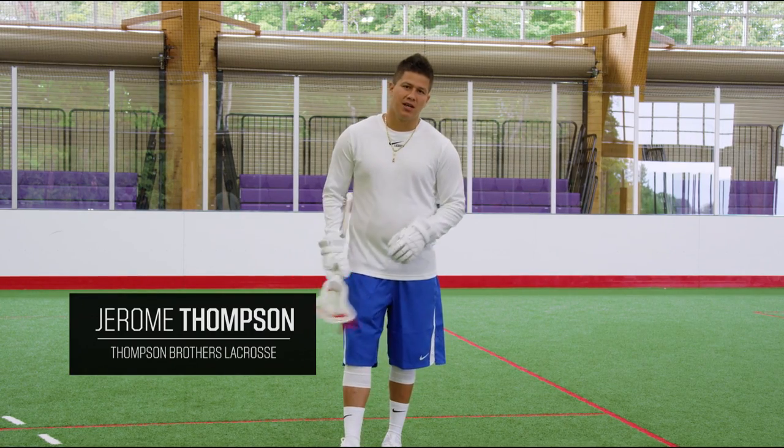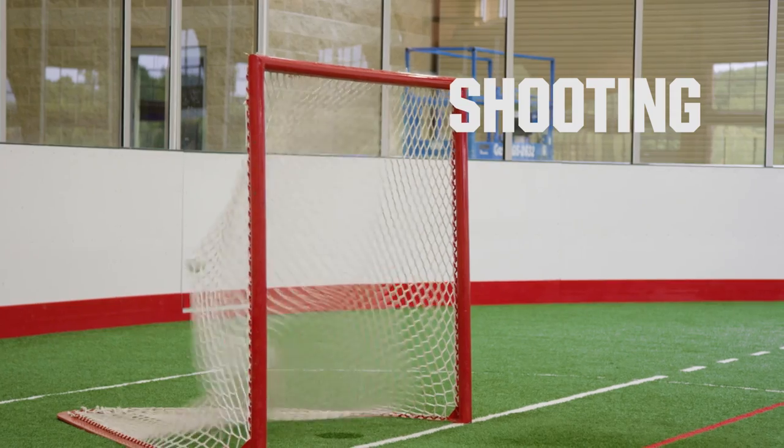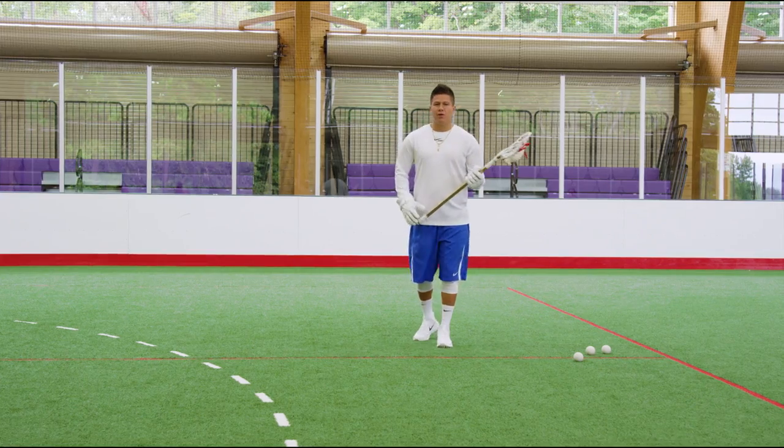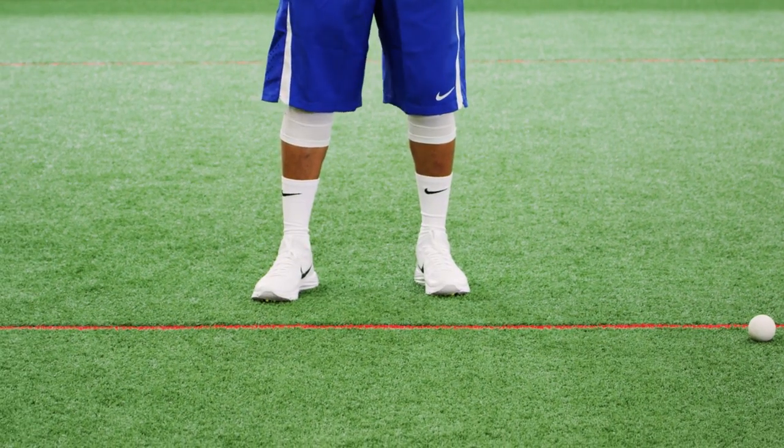Jerome Thompson here, Thompson Brothers Lacrosse and Nike Lacrosse. What we're gonna work on here is shooting. The main focus of this drill is your feet. You always want to have your feet set and ready to shoot.